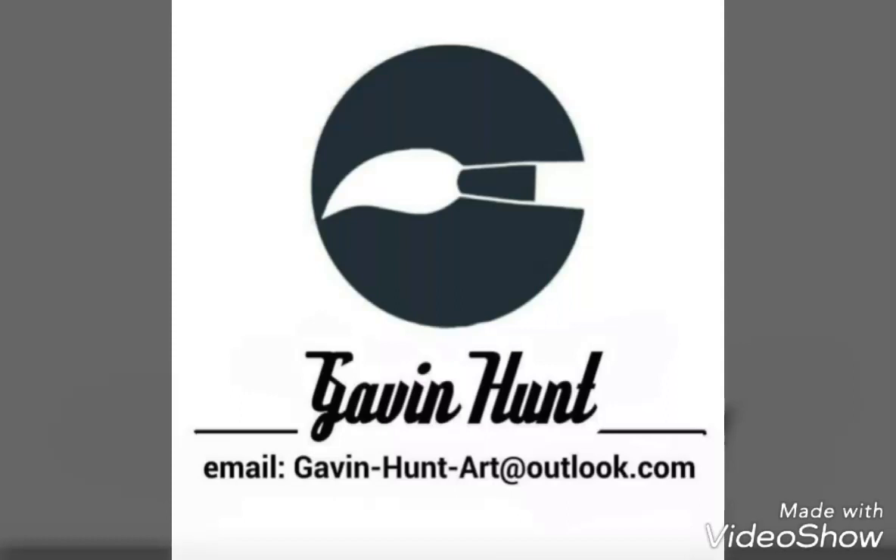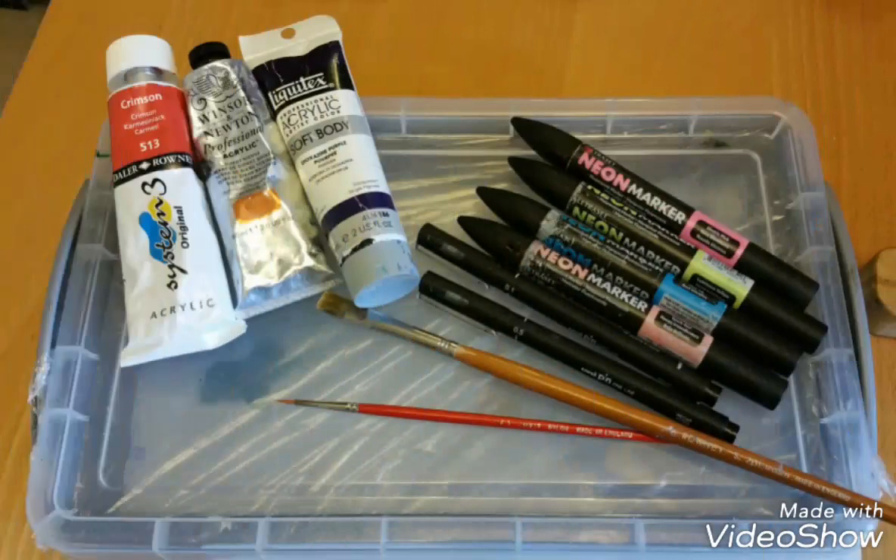The equipment I use: I work on an easel with a daylight lamp, using acrylic paints. Some of the brands I use are Liquitex, Winsor & Newton, and Daler-Rowney. For brushes, I use a nylon size zero for detail and a flat size six for larger areas. I also use Uni Pin fine line markers in black.